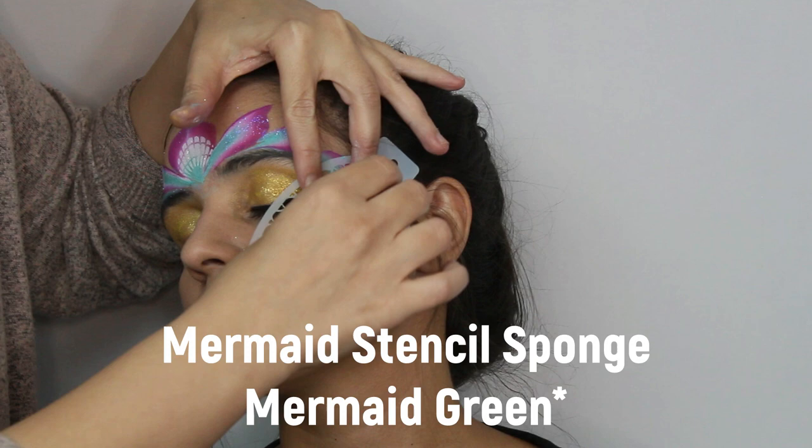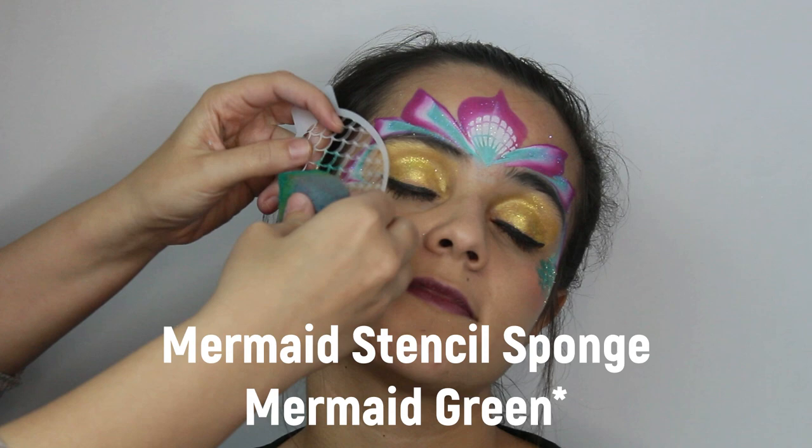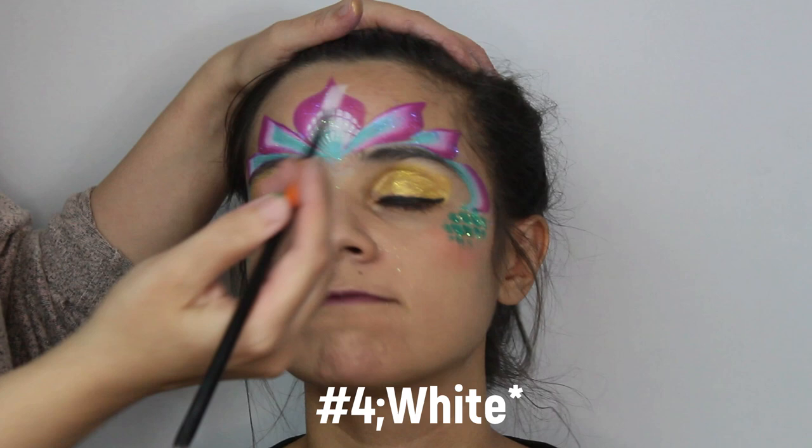Now you're going to use a mermaid stencil and sponge with a mermaid green or any kind of shimmery green that you have. While the stencil is still on the skin, apply the glitter on top of the stencil and the wet paint. This gives the glitter a more structured look compared to just applying glitter directly to the face.